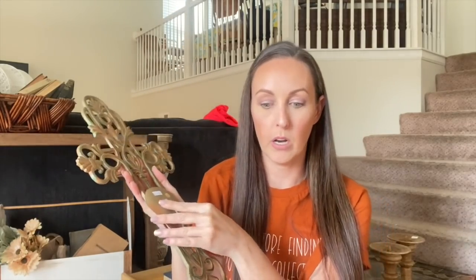Crosses do so well in my booth, but if you guys want me to put this online, I am planning on painting it and then waxing it up. This was originally $3. It has a spot for a candle and it is metal. So we're going to paint this and then put it on the website.